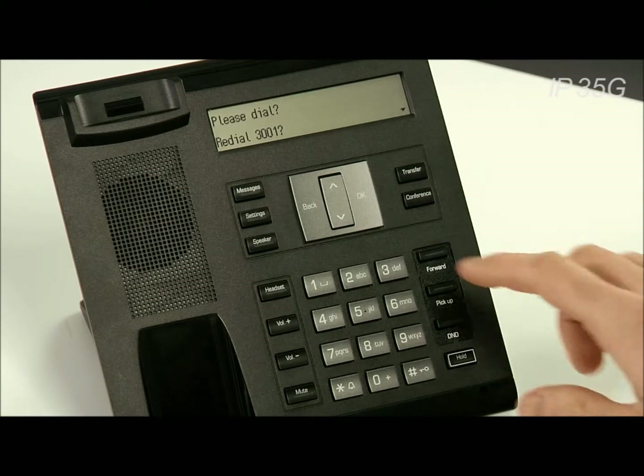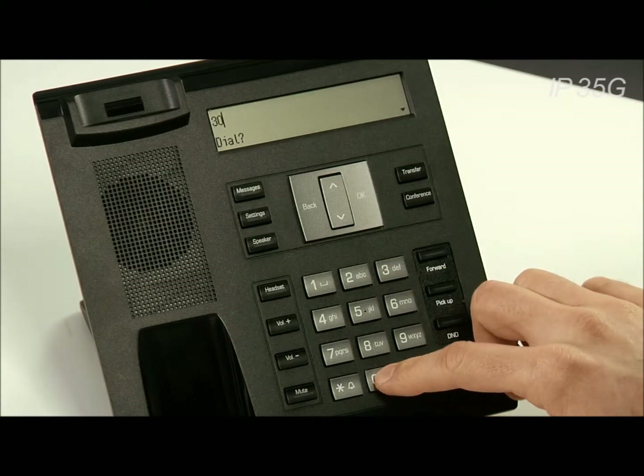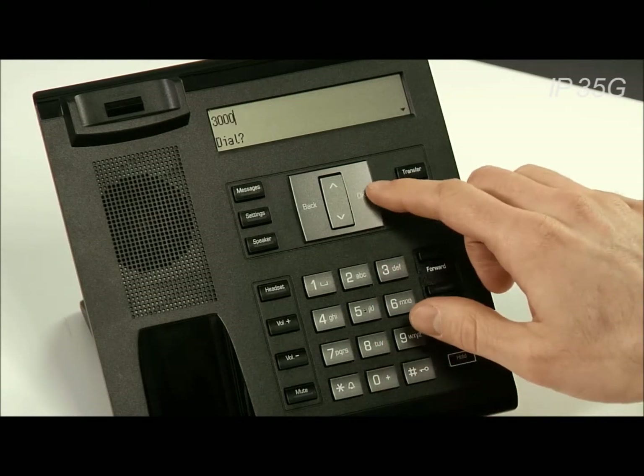There are several ways to place a call. The first and easiest way is to pick up the handset and then dial the extension, and press OK.